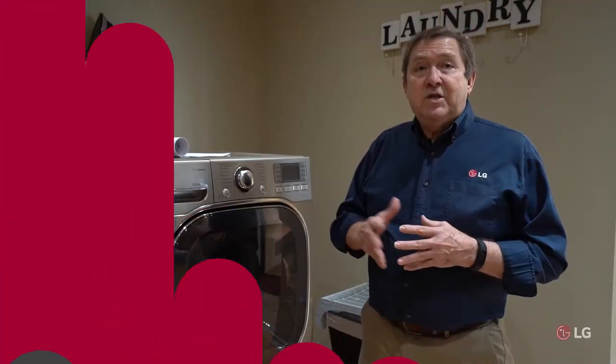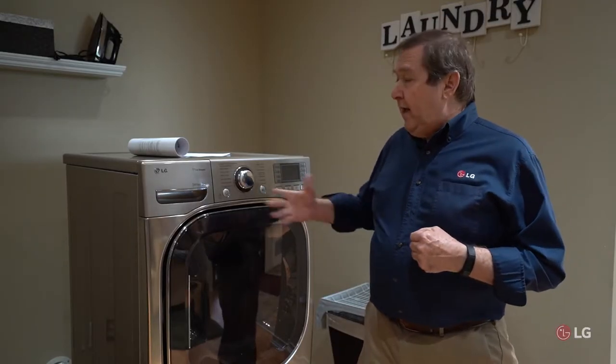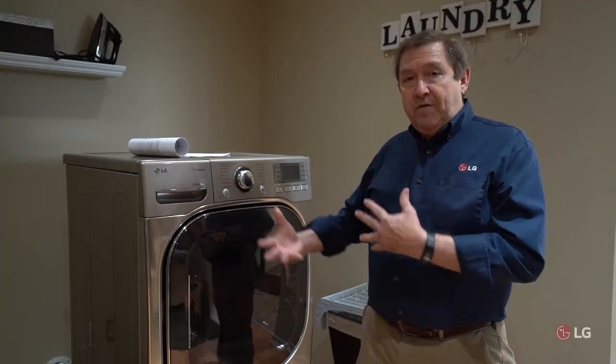Hello and welcome. I'm John Stanton from the LG Training Center and today I'd like to give you some do-it-yourself tips. My last video covered problems with no heat and a dryer that's not heating enough, and maybe you've determined that there is a problem with the vent.